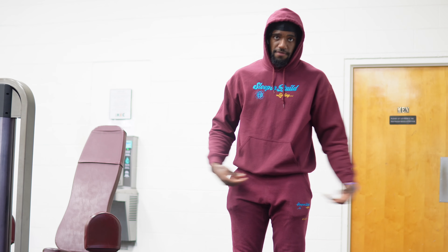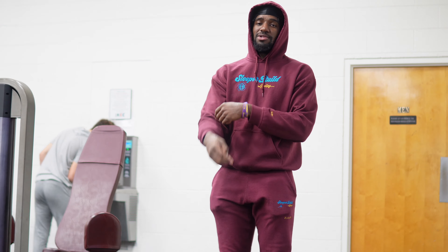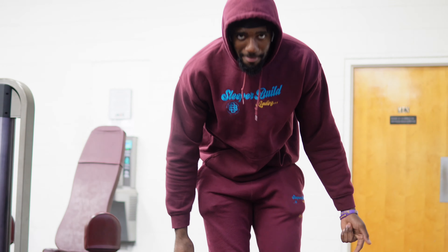Y'all see the gym fit for today — we got on the full sleeper build sweatsuit, nothing too crazy, nothing too complicated. If you want to cop this for yourself, the link is in the description below. Also got on the Jordan 11s for today. Look good, feel good, lift good — y'all already know how this go. Let's knock out this upper body lift.